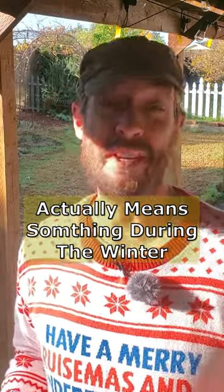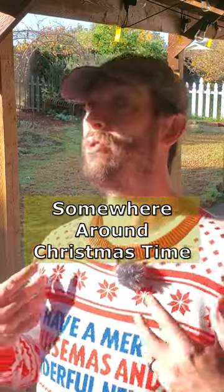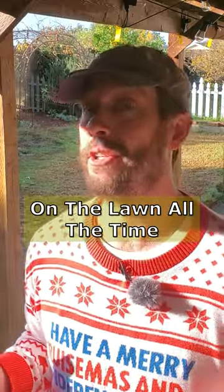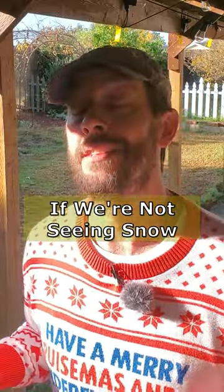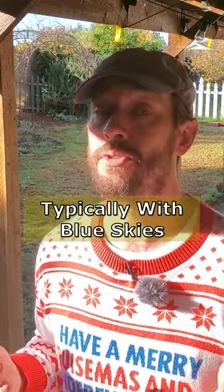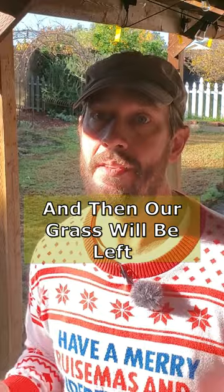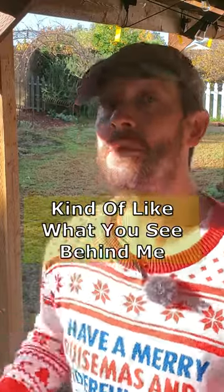Did you know that 'keep off the grass' actually means something in the winter? Somewhere around Christmas time — I've got my fun Christmas sweater on — that's when we start seeing frost on the lawn all the time, if we're not seeing snow. Typically with blue skies, frost will burn off and then our grass will be left cold and wet, kind of like what you see behind me.